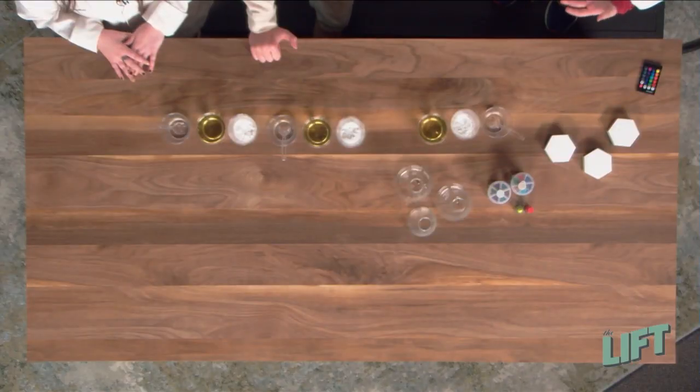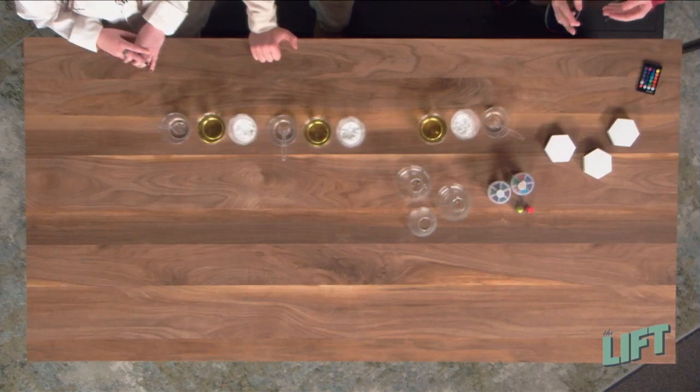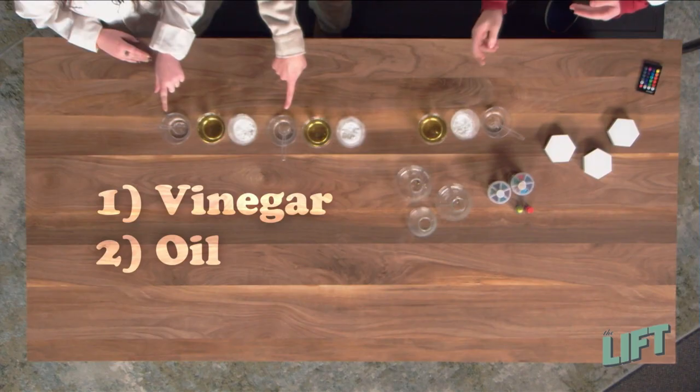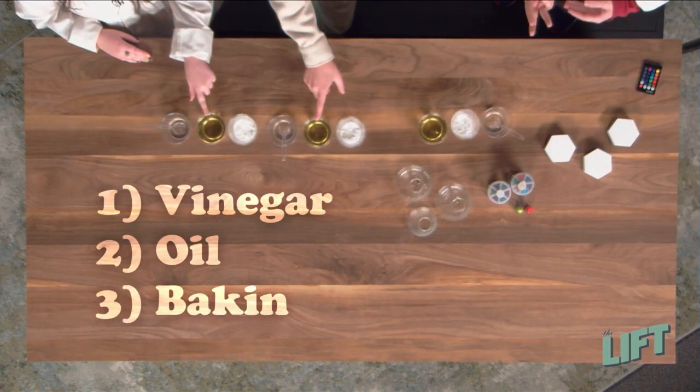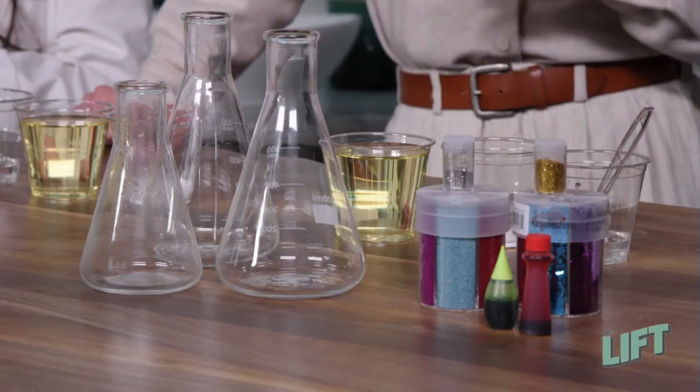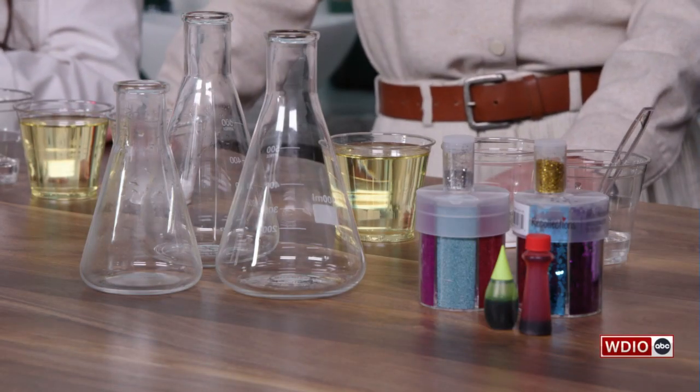When we make our own lava lamps today, we're going to need three ingredients. The first thing we're going to need is vinegar. The second thing we're going to need is oil. And the third thing we're going to need is baking soda. One really cool thing about oil and vinegar is that oil is hydrophobic and vinegar is hydrophilic.